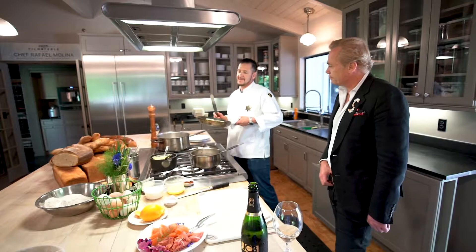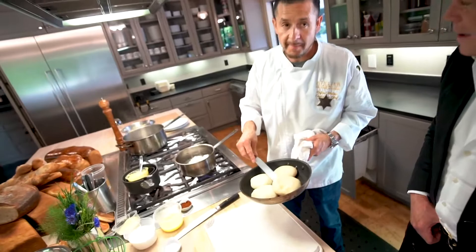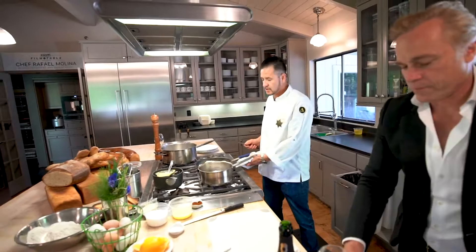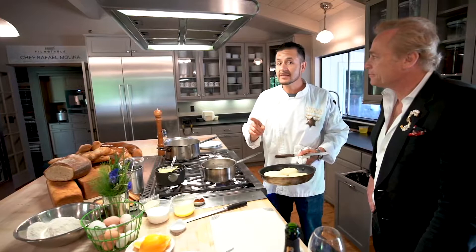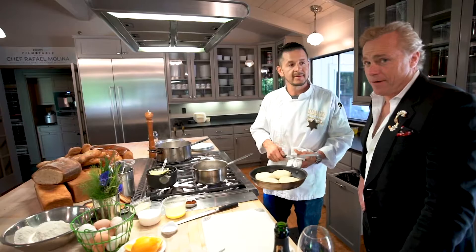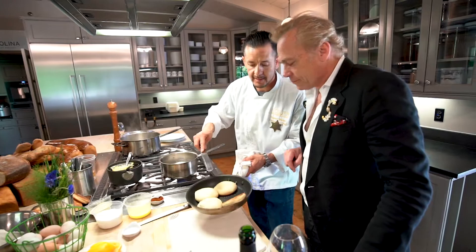I was not happy with store-bought, so I decided to make my own English muffins. The recipe is very simple: four cups of all-purpose or bread flour, two tablespoons of salt, one tablespoon of dry yeast, 100 grams of water, and 100 grams of milk. We will share the recipe with all of you. Add two tablespoons of melted butter, mix it in, let it rest for an hour, roll it, cut it, and that's it.